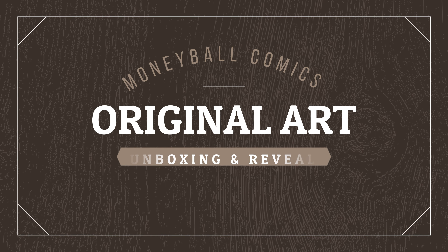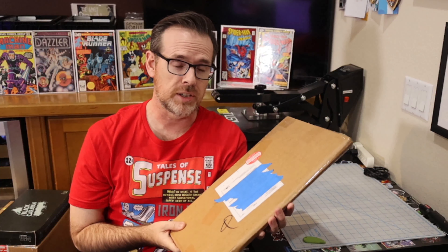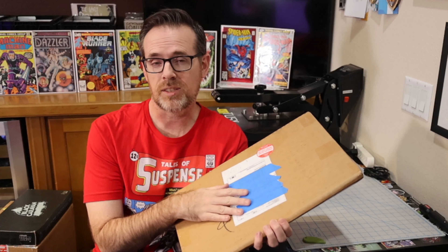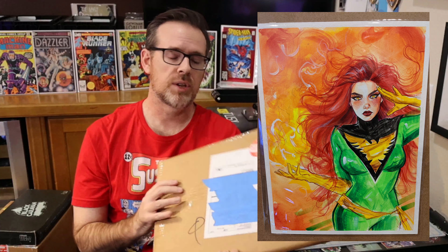This is a piece of original art — a commission I ordered from Cadence Comic Art. This is from the artist Suspiria, who, if you remember from one of my last original art unboxing videos, illustrated Jean Grey Phoenix for me. This is sort of the same process, and I'll explain that process in a second.